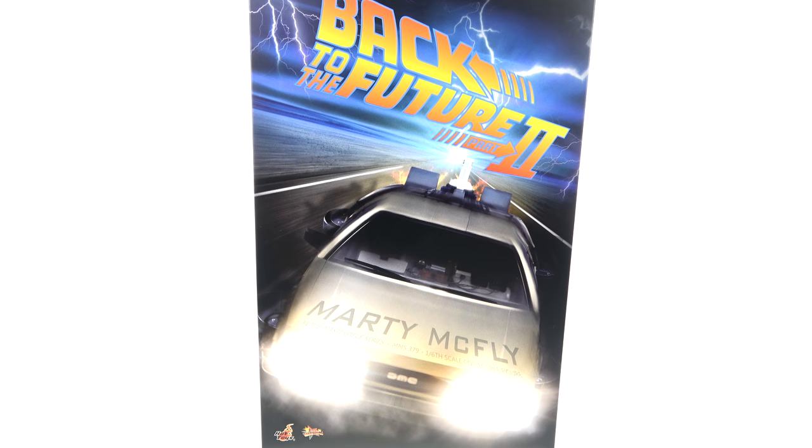What's up, you beautiful collectors and action figure fans! It's the one and only Optibottoms with another video review. On today's episode we're going to be taking a look at the new Hot Toys MMS 379 of Marty McFly.